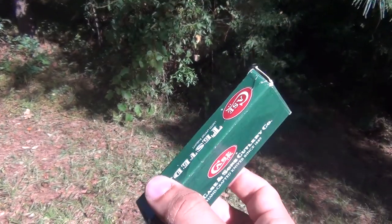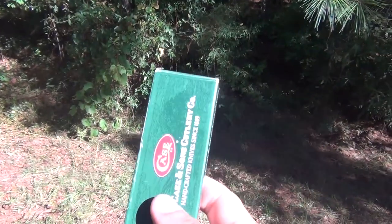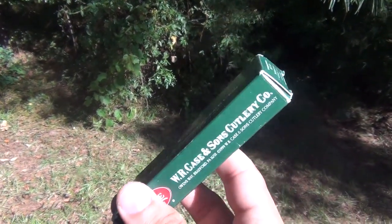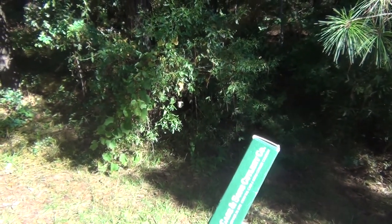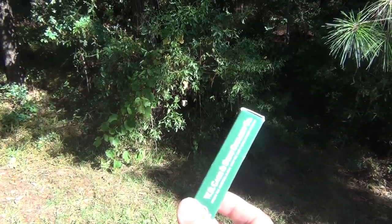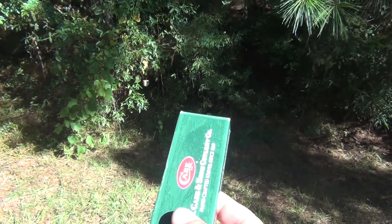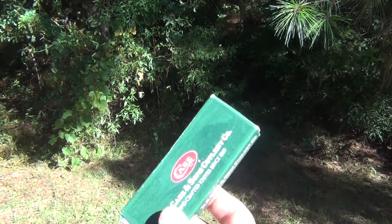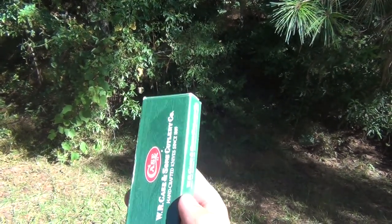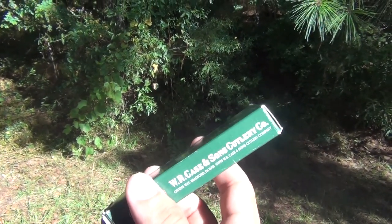It took some time, some money, and some research, but I was able to get it converted into an automatic knife. This is really cool. There's one guy who's the most famous by far for converting these, and that's who I sent it to. I got in touch with him — it was expensive, but it was damn well worth it. He did a great job.